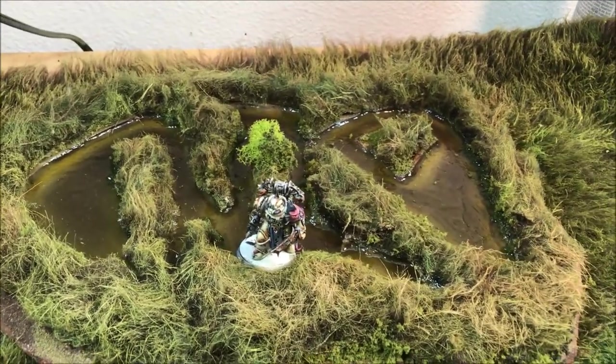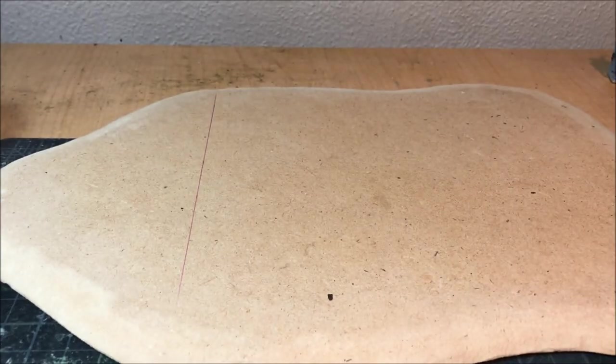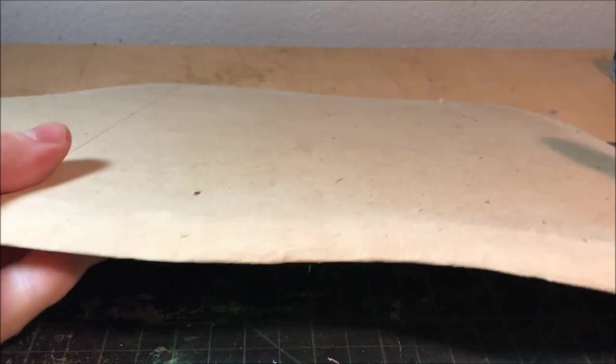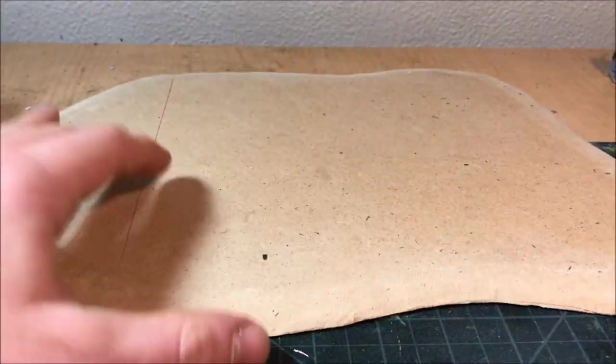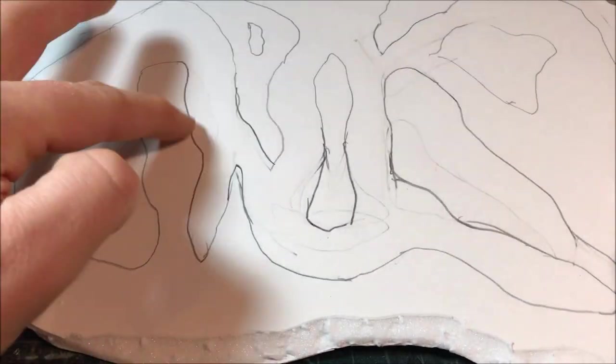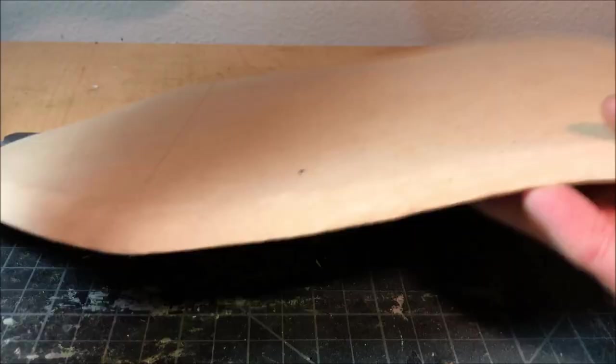So the first thing we're going to need is something to base our wetland on — I'm just using a piece of MDF here which I've cut out and beveled the edges with a hand sander. Then for the top layer of our swamp we're actually going to cut it out of a piece of foam board, and you can see I've kind of traced out the dimensions of the swamp already.